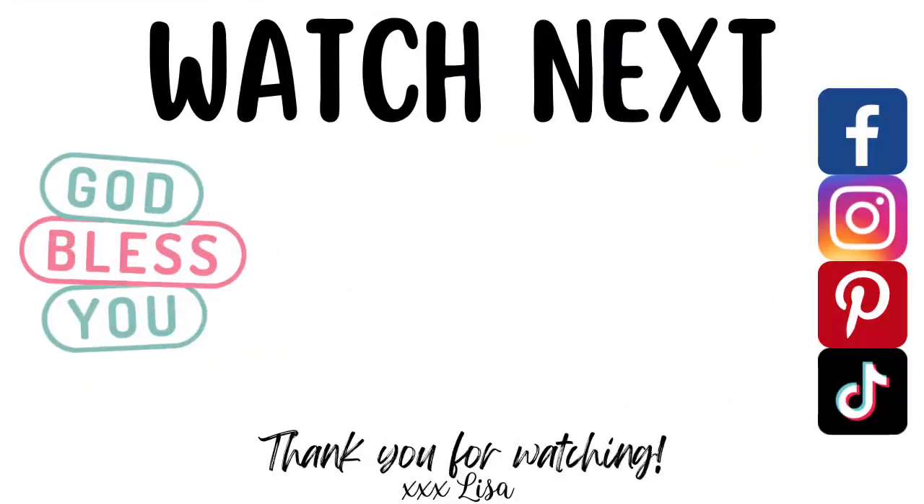Thank you so much for watching. You are a blessing to me. If you enjoyed this video, I have another one on the screen that I think you will really like, so go ahead and click on it. I will see you there — and be sure to tell me which DIY today was your favorite. Bye!